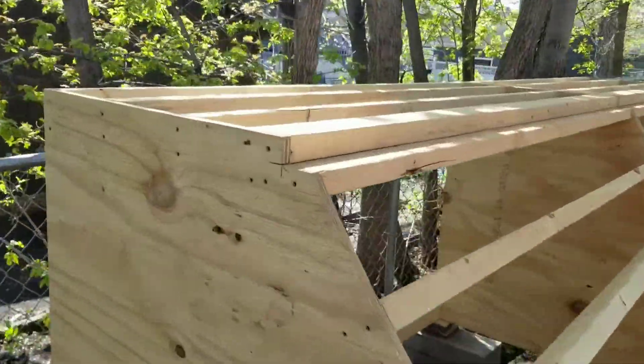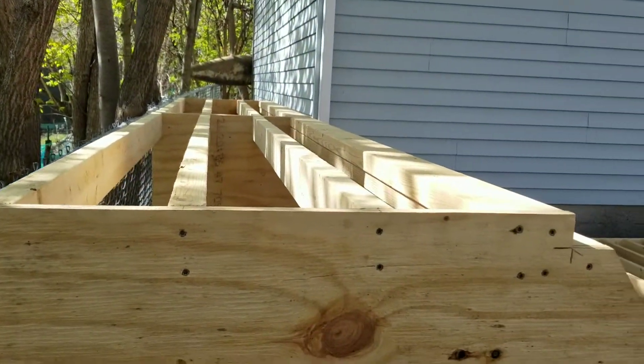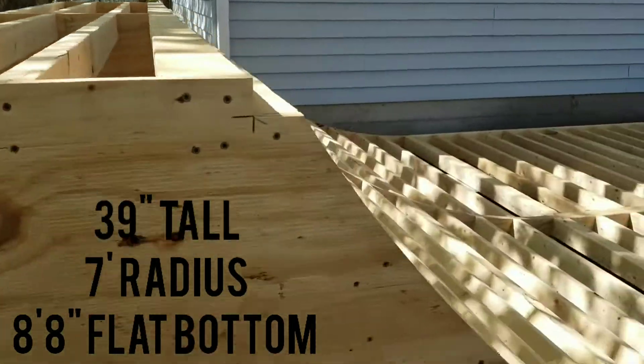Just giving you a little view of what we're doing here today. We got a 12-foot wide ramp, 3 feet 3 inches tall, 7-foot radius, 9 feet of flat bottom.